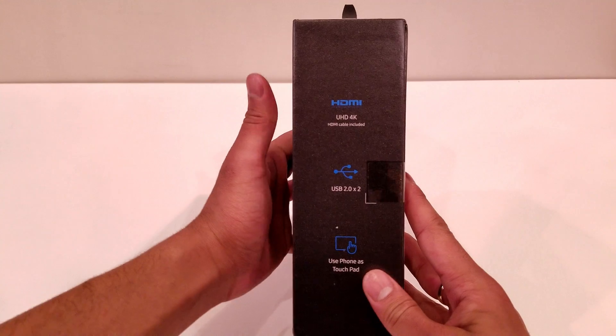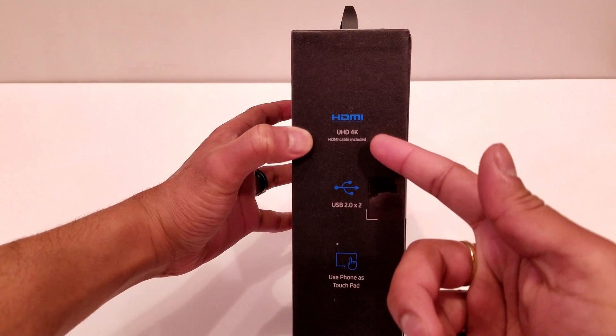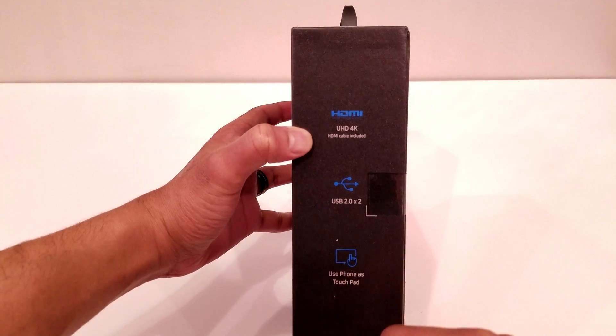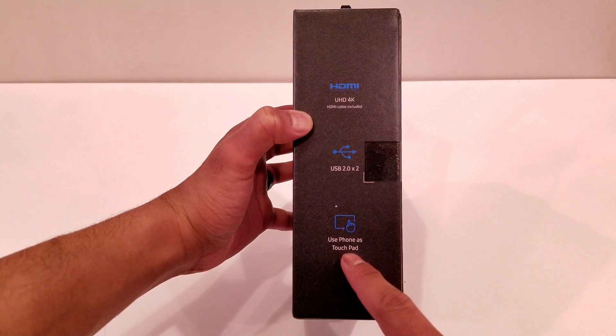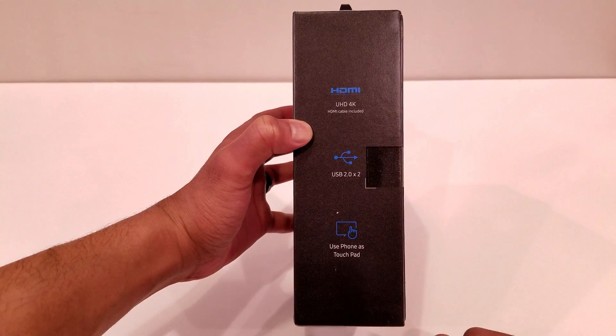Coming over to the side of the box, you have it saying HDMI, that it produces images in UHD 4K, and it has that included HDMI cable, that it has two USB 2.0 ports, and that you can use your phone as a touchpad while it's connected to this docking system.